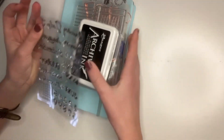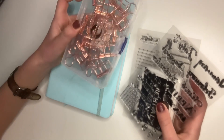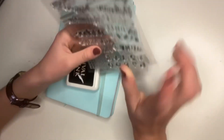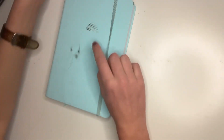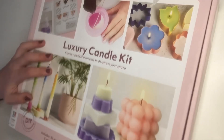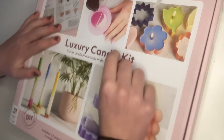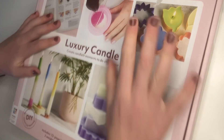These are my bullet journal things: some bulldog clips, some silicone stampers which go with the ink, and then my bullet journal. I also got this luxury candle kit which looks very cool because you get to make your own candles, so I'm definitely going to make a video on this.